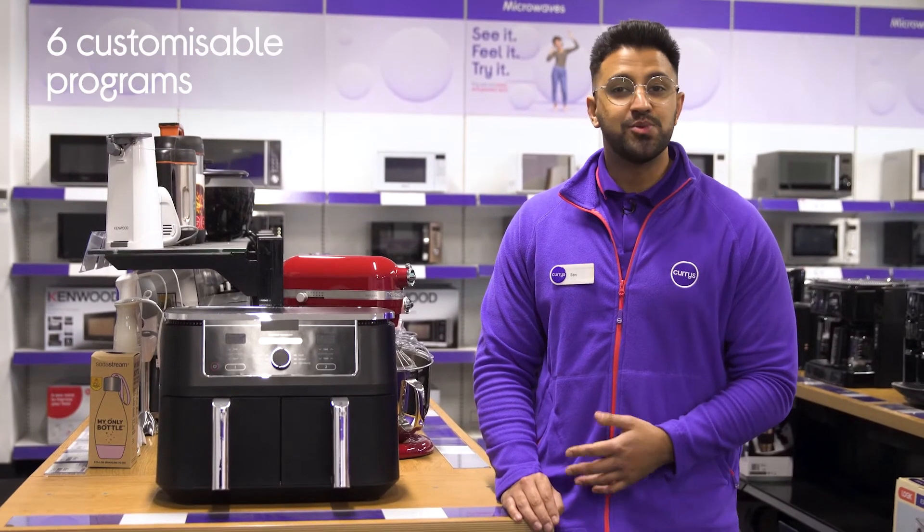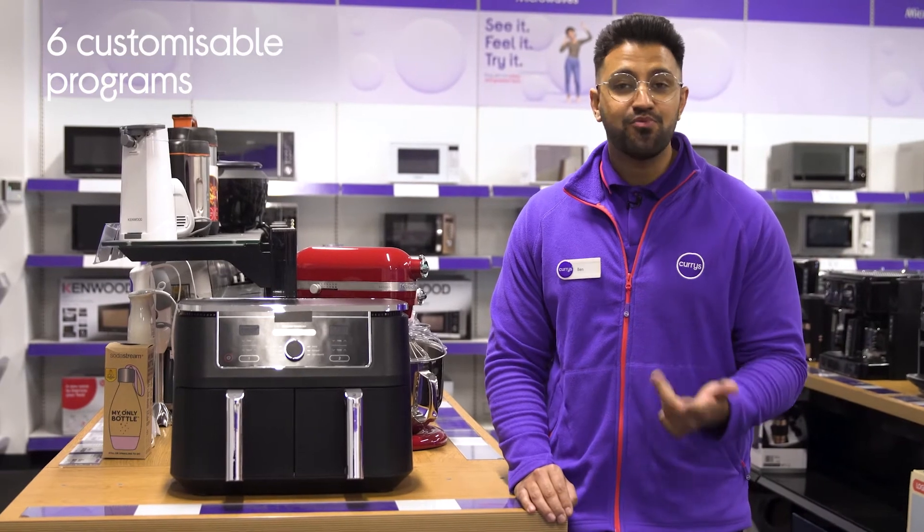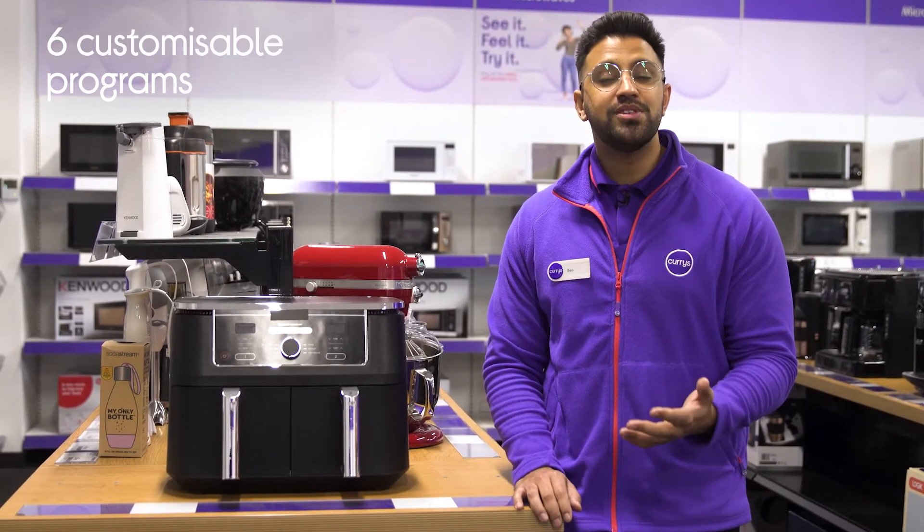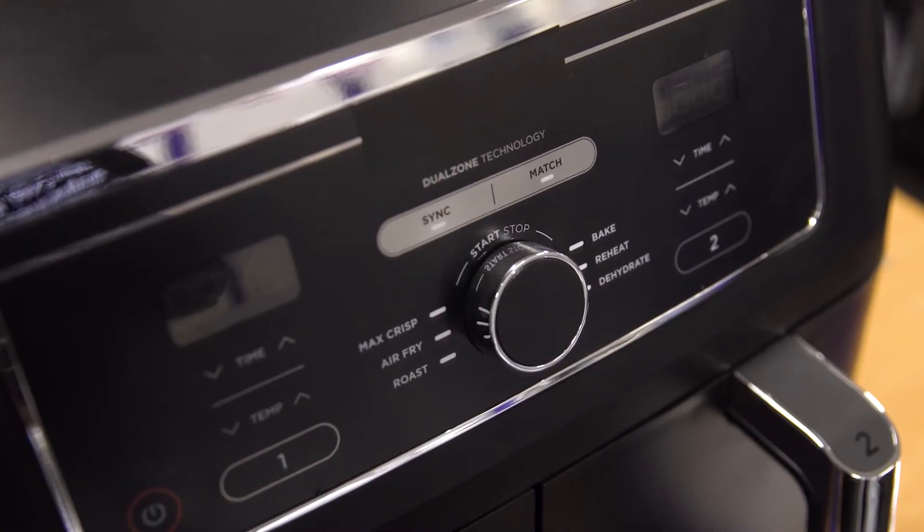It's got six customizable programs which lets you air fry, max crisp, roast, bake, reheat and dehydrate a range of different dishes, all whilst using up to 75% less oil than conventional cooking methods.